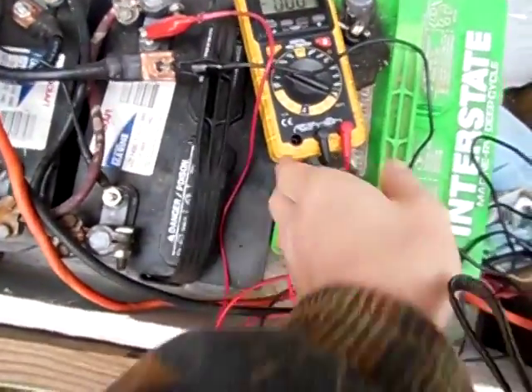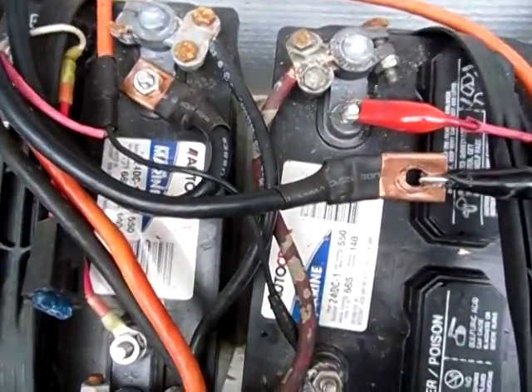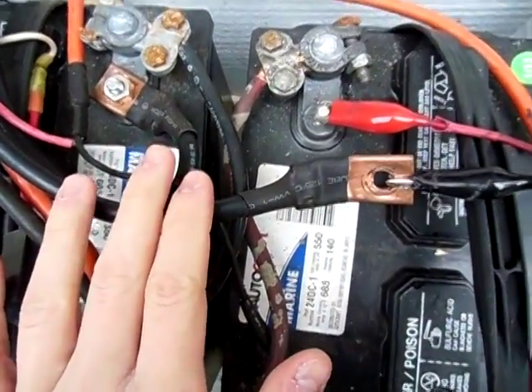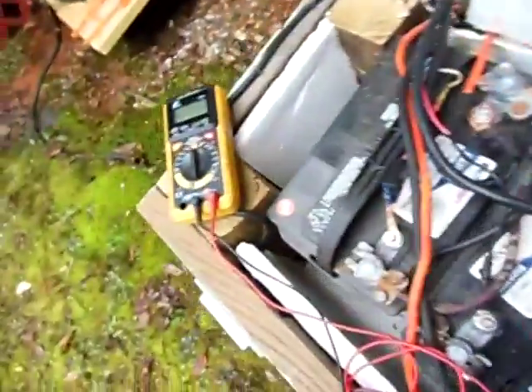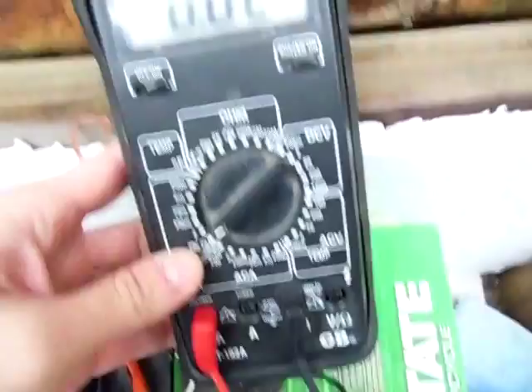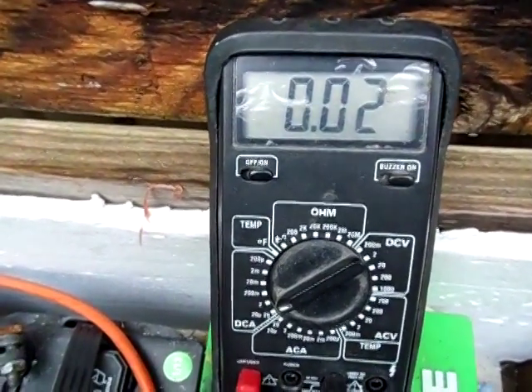I'm out here at my battery bank and right here I got the inverter cable disconnected on the positive side. I'm using this multimeter here today, not the yellow one. There's the amp draw — two hundredths of one amp.